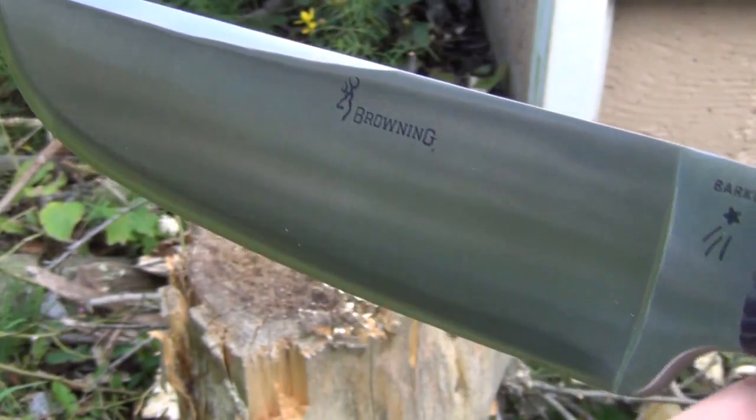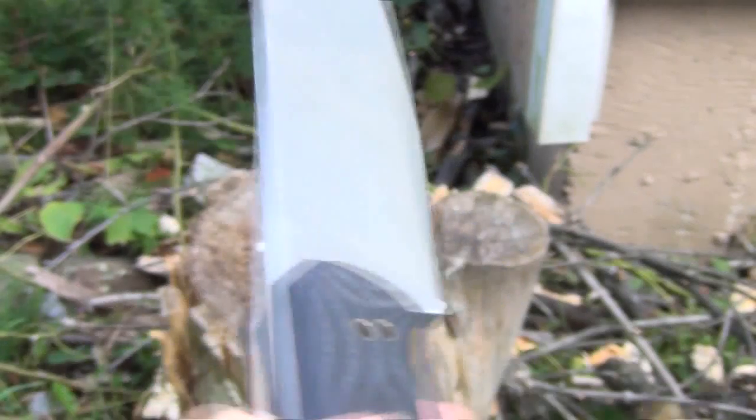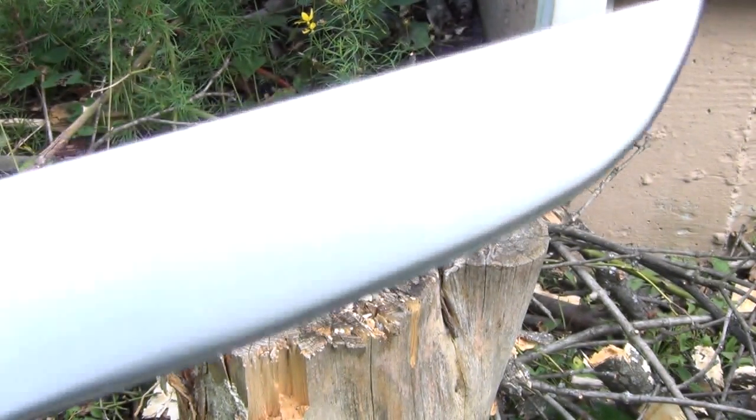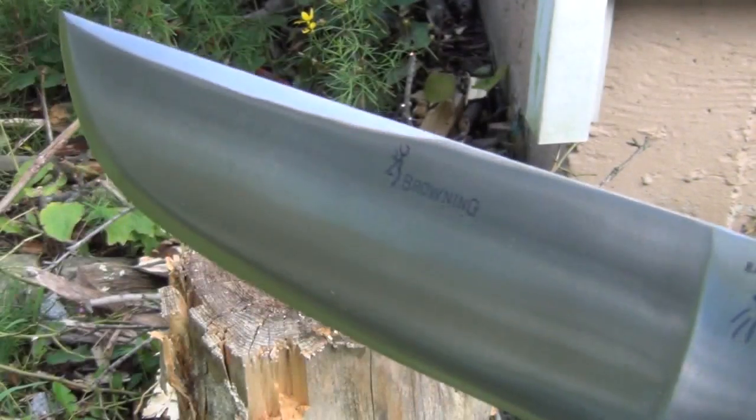Hey YouTube, this fixed blade knife is the Krowl Barker Competition Chopper. It's sold by Browning. It's got a 10-inch blade, convex edge, high carbon steel.